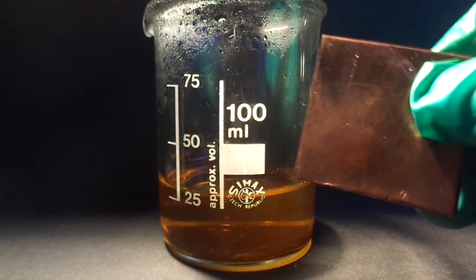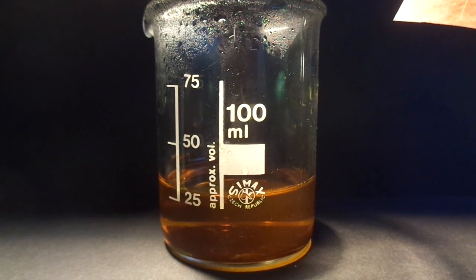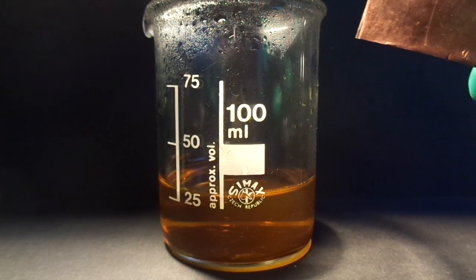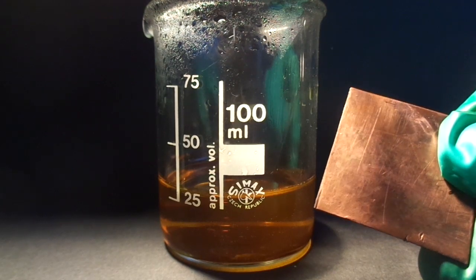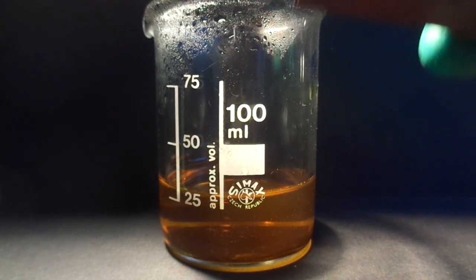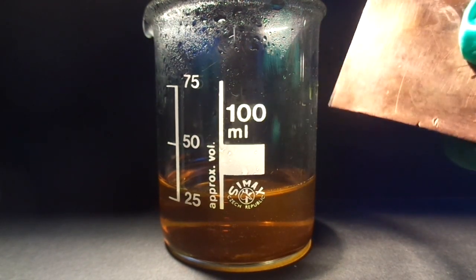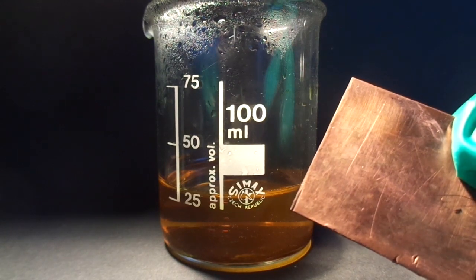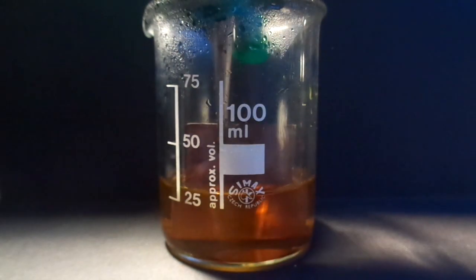Copper, as you may know, doesn't really react with much things. It doesn't react with hydrochloric acid. It does react with sulfuric acid, but at high temperatures. It doesn't react with organic acids unless you add hydrogen peroxide or other oxidizers. But ferric chloride can actually react with it, making ferrous chloride — so ferric chloride is getting reduced and copper is getting oxidized. It's a redox reaction, and it's actually used for PCB etching, so I'm going to put this copper plate in this solution.